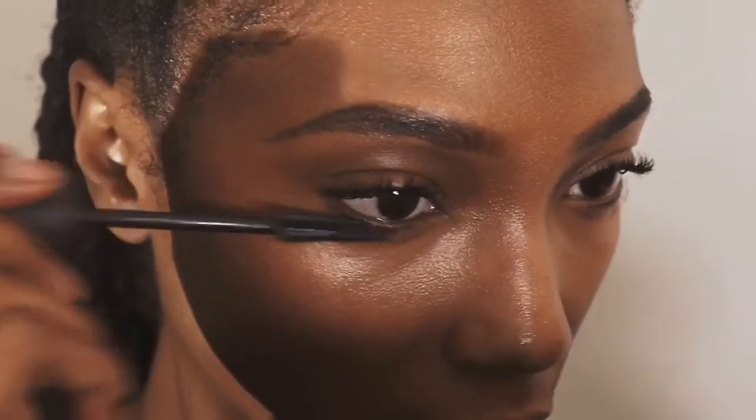I'm just spraying my face with an oil control finishing spray and adding mascara. Then I'm adding a dark lip shade from MAC, and the look is complete.